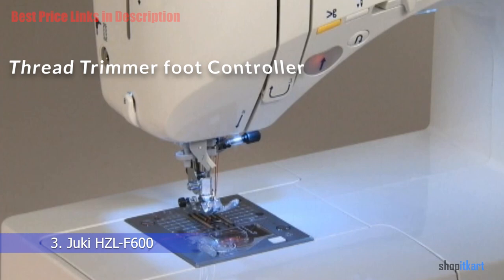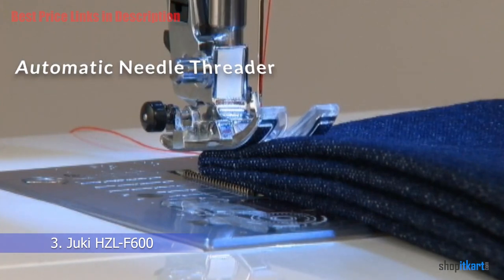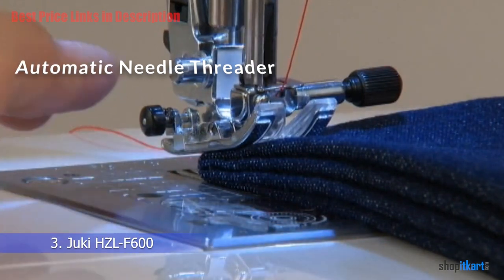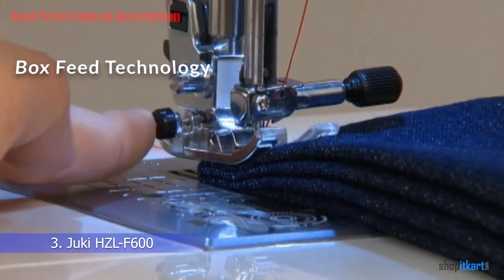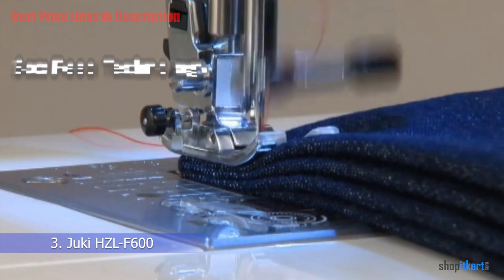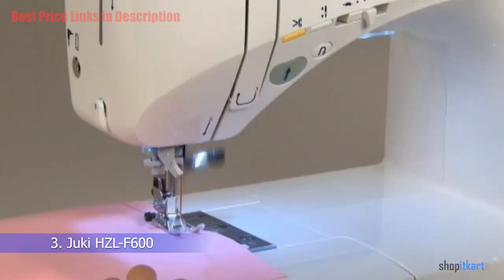The thread trimmer foot controller is a unique feature that enables the user to trim both needle and bobbin threads automatically by simply pressing the heel side of the foot controller. The automatic needle threader speeds things up and prevents eye strain. Box feed technology ensures total control over the fabric whether you're working with heavy fabrics or slippery lightweight materials, greatly impacting sewing quality.